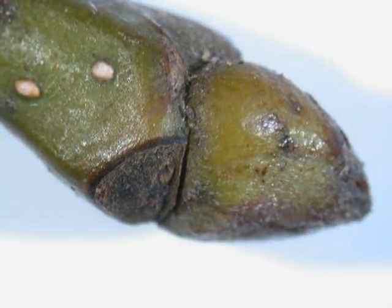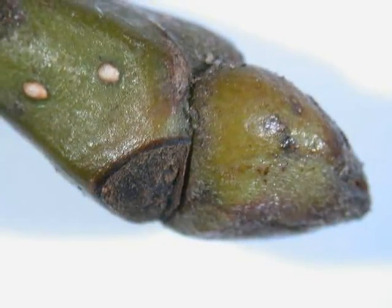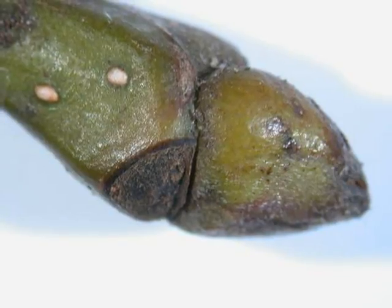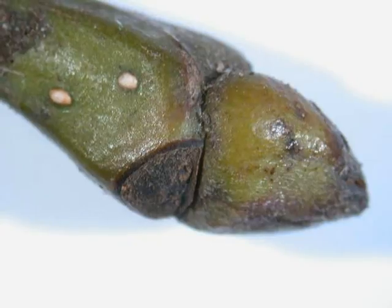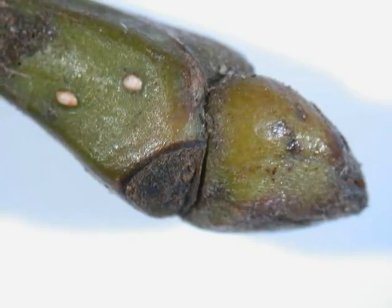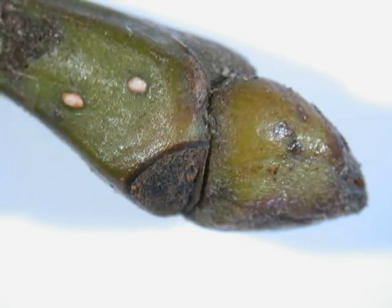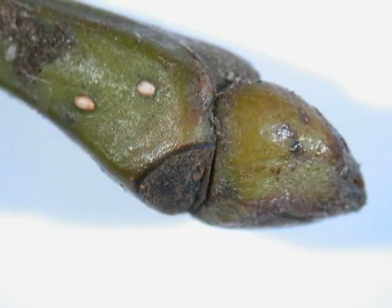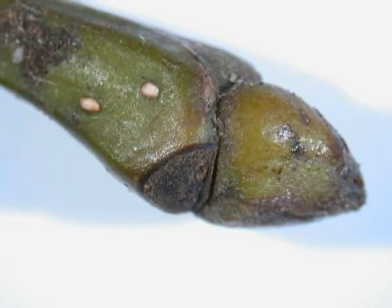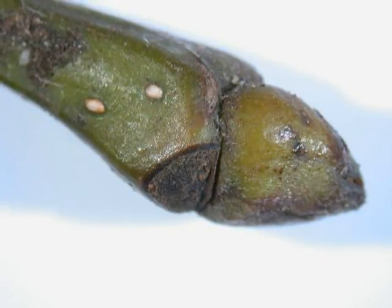The winter buds alternate, with terminal buds larger, more domed and pointed, varying between a yellowy-green to a red-brown in colour. They reminded me of the shape and form of the small kernels that you get in roasted peanut packets, in the triangular nature of their shape.